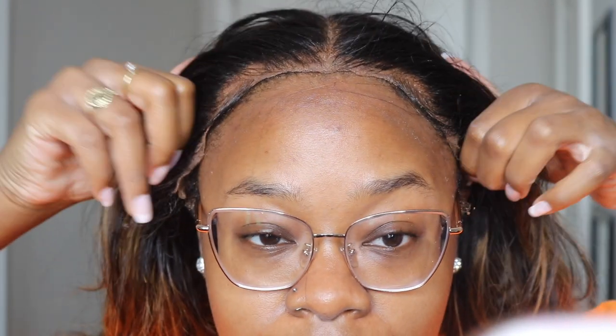It is off! We are free! I look crazy, oh my gosh. And that's how I take my wigs off, guys.